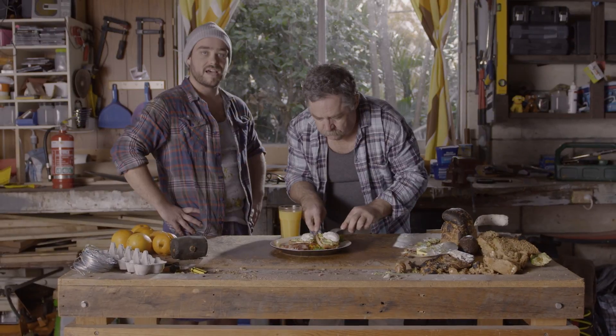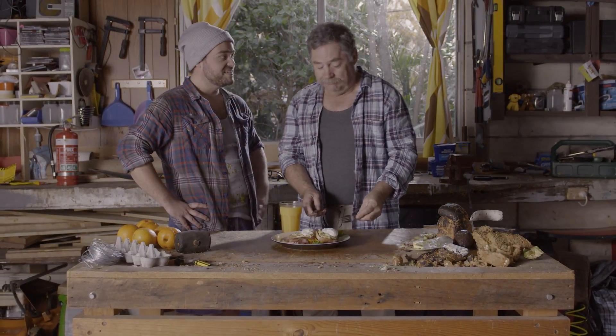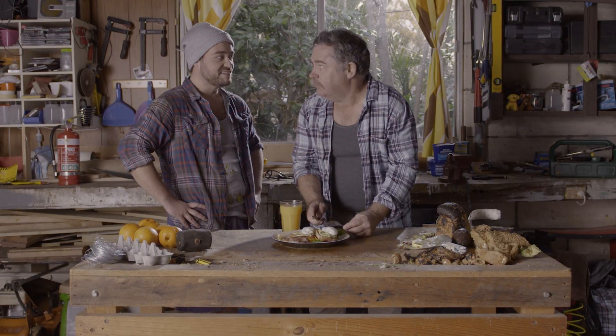So pop down to Home Timber and Hardware this Father's Day, where you can get all the gear you need to give your old man his very own brekkie and that. Love you.